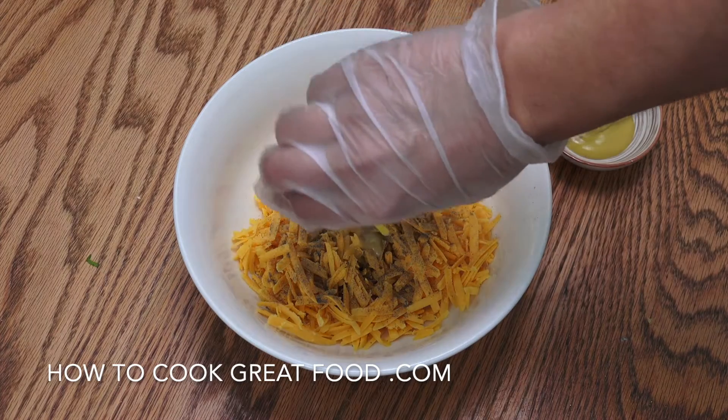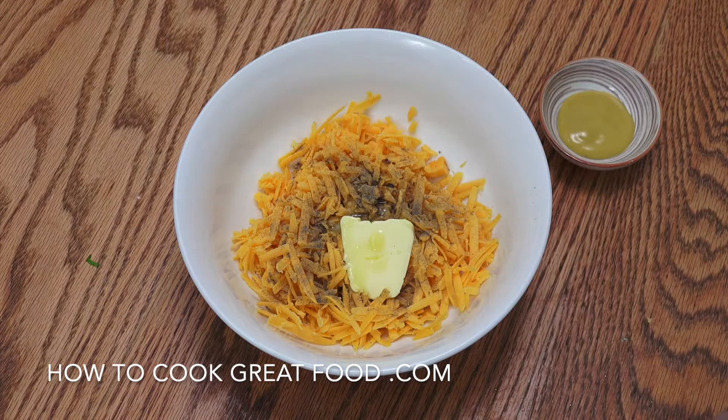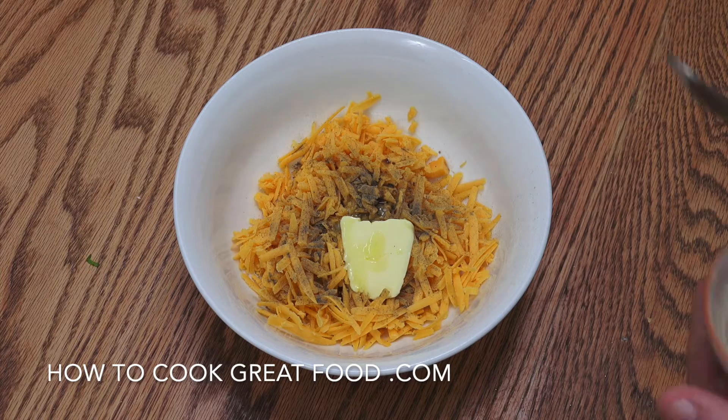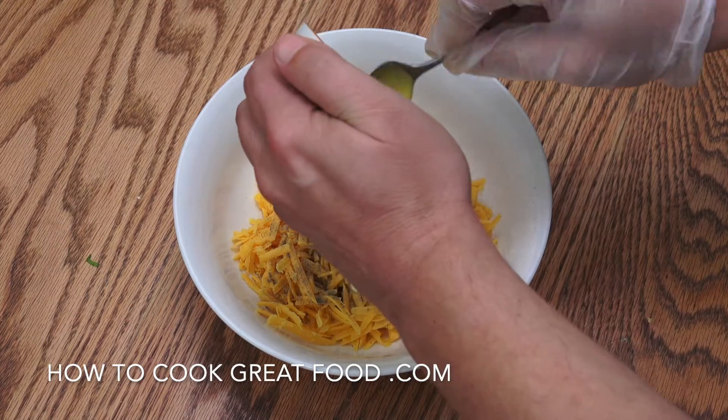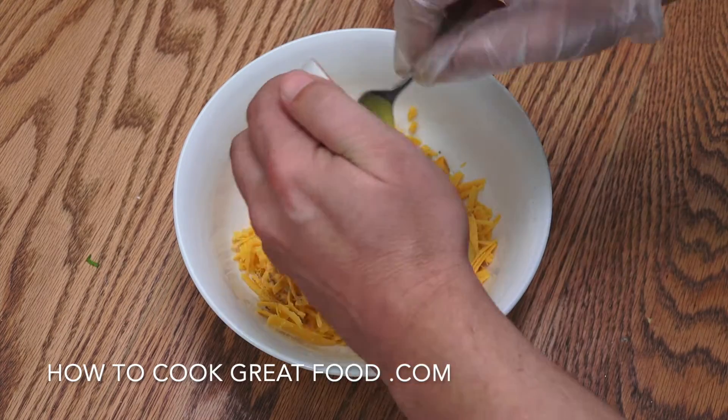Butter, which I've just melted down just to soften it a little bit. And then my mustard. Like I say, I like the strong English mustard. If you want, you can try a Dijon or something like that.